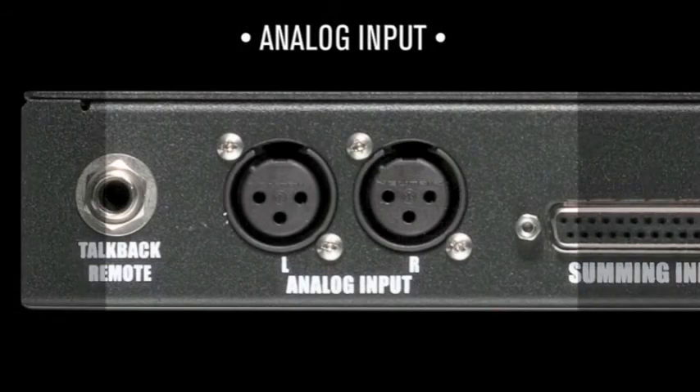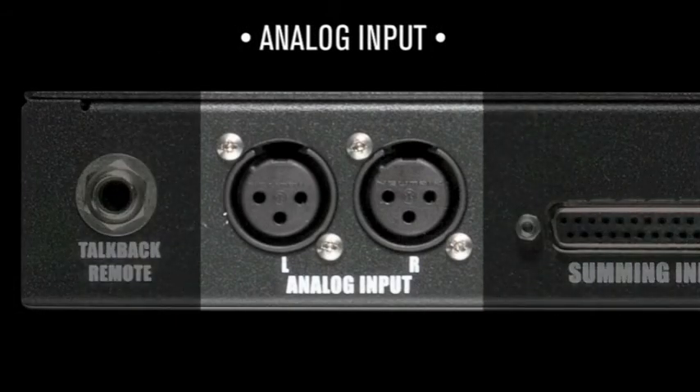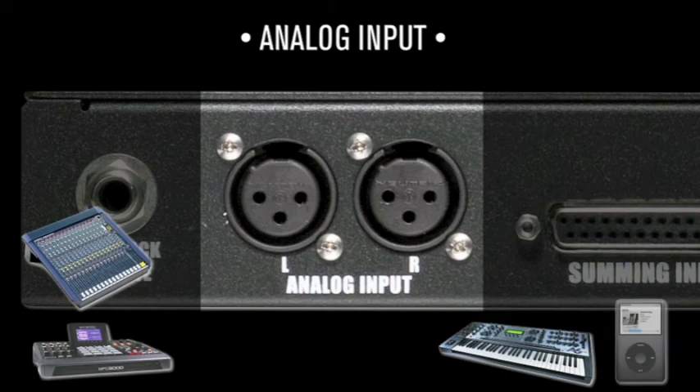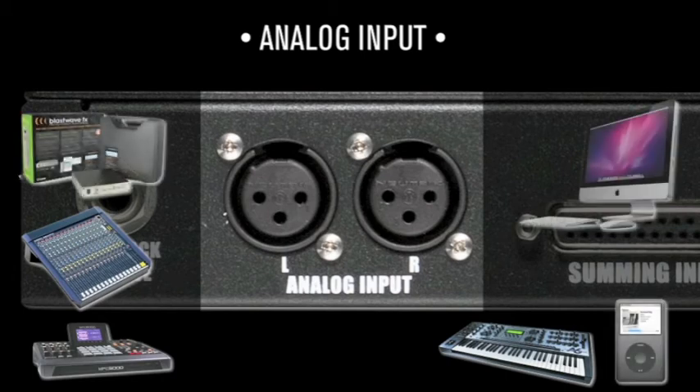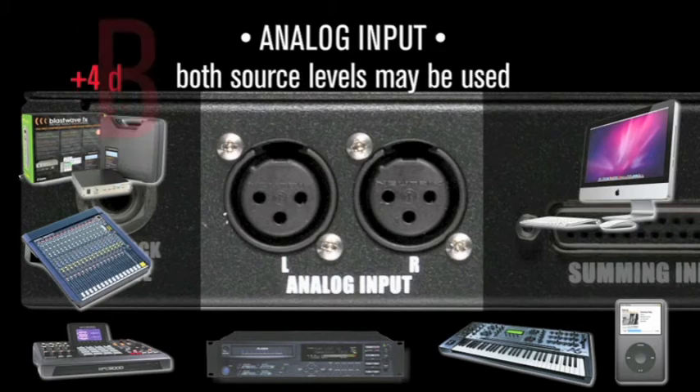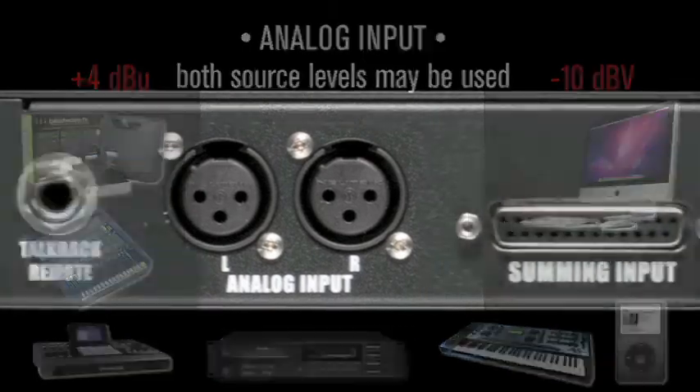The analog input provides an alternative analog input source. Connect all sorts of goodies here and audition them: samplers, synths, drum machines, a submixer, an iPod, virtual instruments, gigasampler, a sound effects library, or a two-track editor fed from an alternative computer output. Remember, either +4dBu or -10dBV analog devices may be utilized.